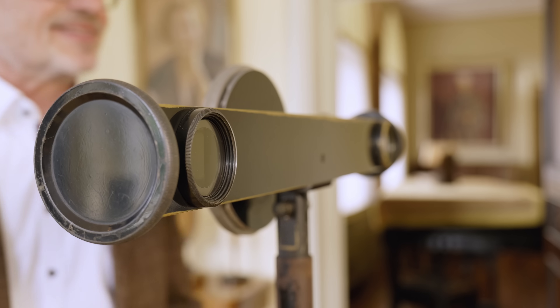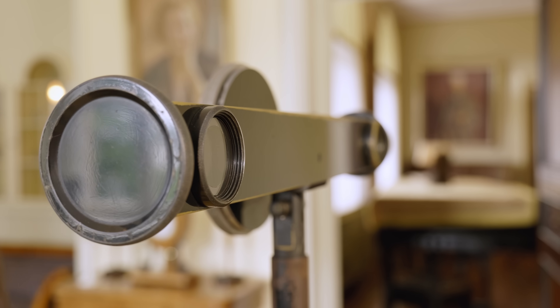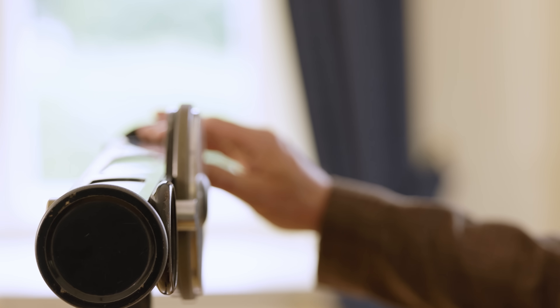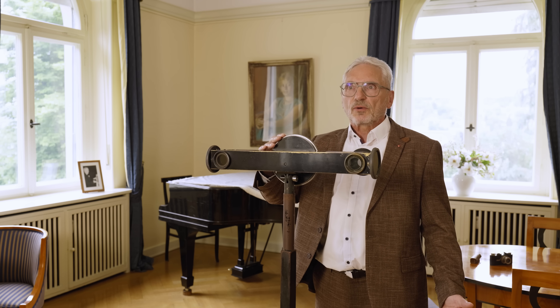Today I have a big model of the rangefinder Oskar Barnack developed, specially for the market introduction of the first Leica camera, the Leica 1. This rangefinder was very important for the market introduction and I would like to explain how it works.